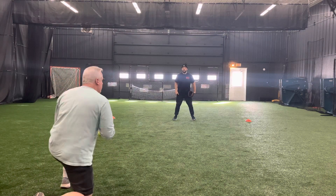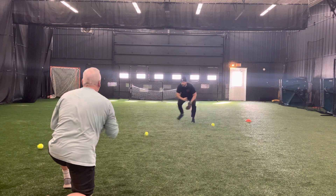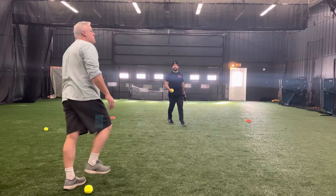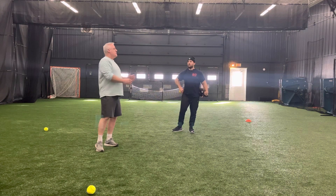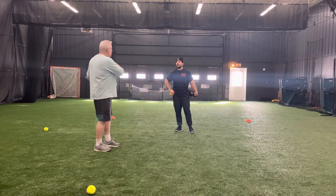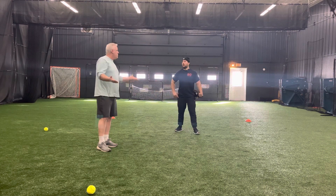It would look something like this. Just like that. And you can turn this into a game. You can have teams, count how many goals get scored. Team A had three goals scored against them, Team B had two goals scored — however you want to do it.